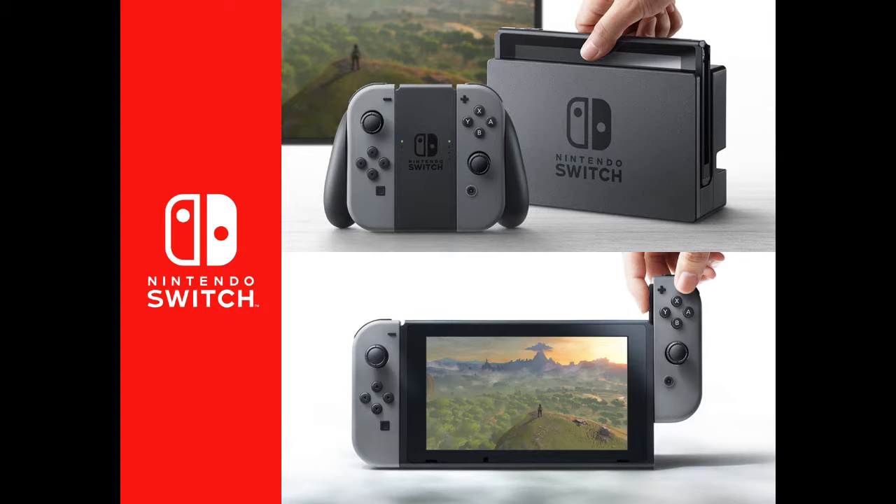Mario Maker definitely benefits from the touchscreen — I don't think it'd be impossible without it, just a little frustrating. I could see Mario Maker having a special multi-touch mode. But I'm pretty sure backwards compatibility is not going to happen at all for the Switch — like, how? It's only one screen; it can't really play any 3DS or Wii U games directly.